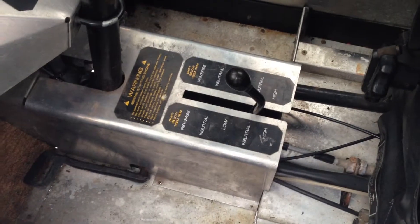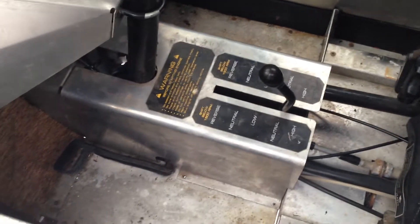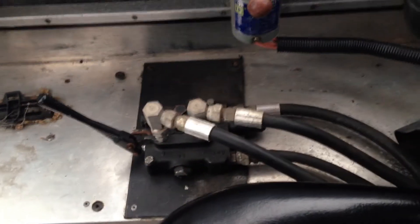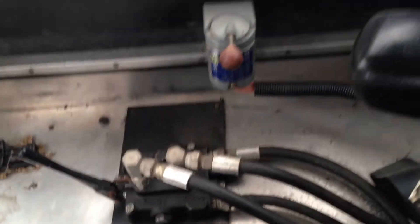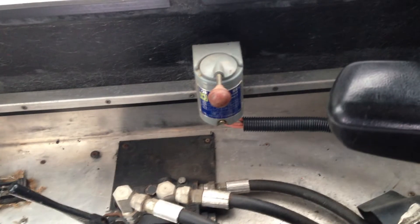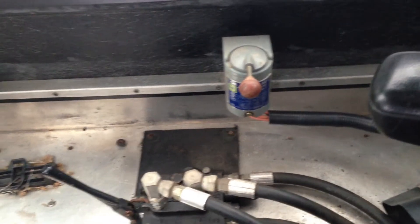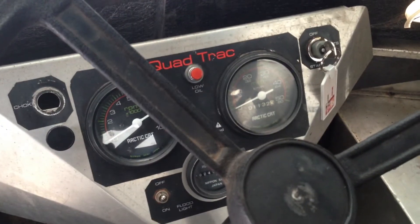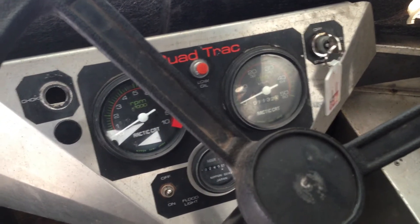It's got two gears forward and one in reverse. It's got a hydraulic brake right there, and your clutch pedal is over there. There's your hydraulic valve if you want to use hydraulics, and there's your winch valve in-and-out control. It does have a tachometer, a speedometer with an hour meter, and a miles meter.